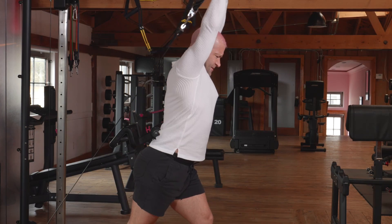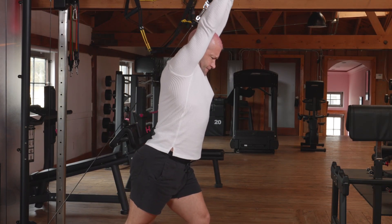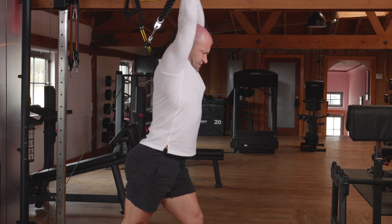Okay, here we go — overhead tricep extension. One, two... one hundred. Get after it!